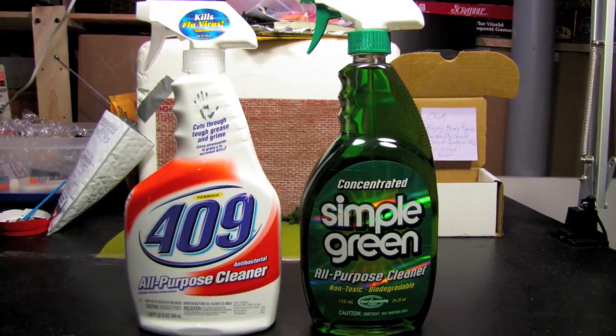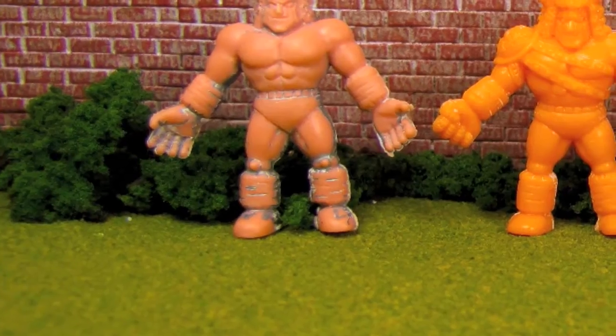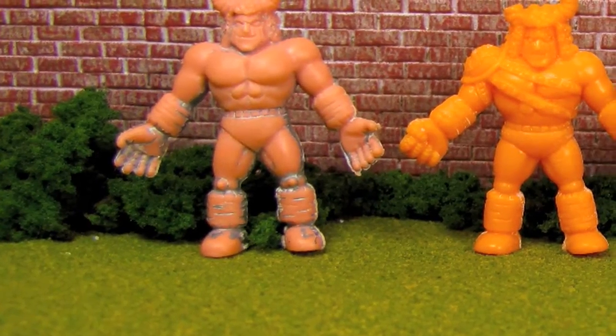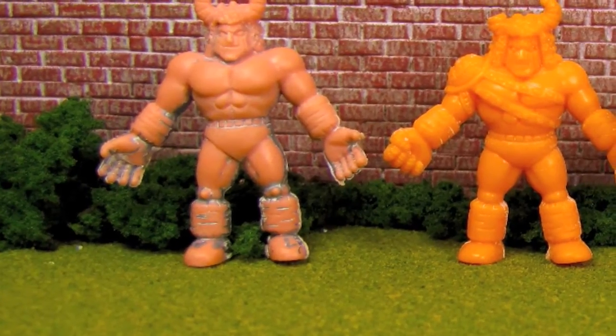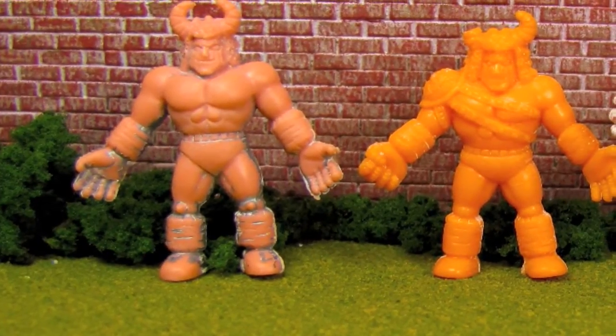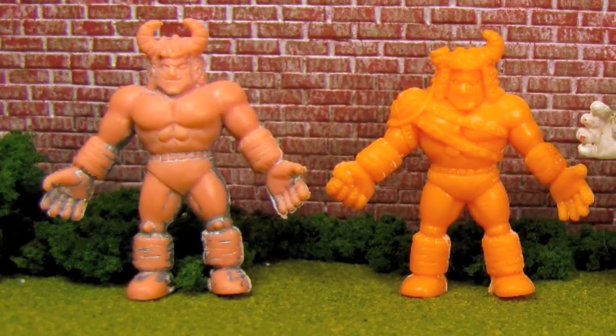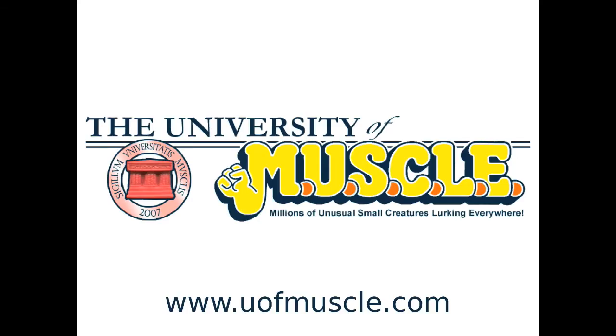409 and Simple Green both removed paint and primer from the muscle figures. However, Simple Green proved to be the far more effective solution. The only potential downside to either method is that each product's unique smell entrenches itself within the figure. Removing the smell from these and other muscle figures will be the focus of the next University of Muscle experiments.